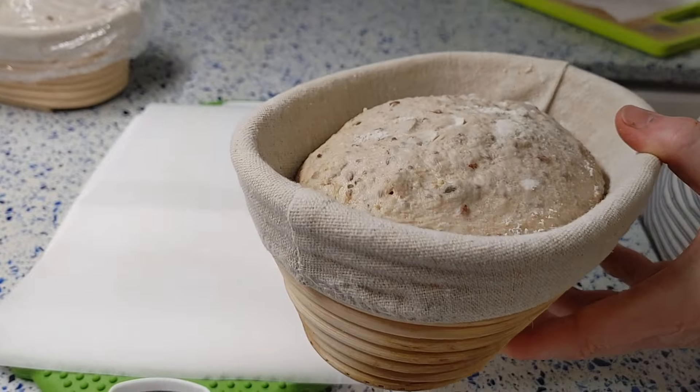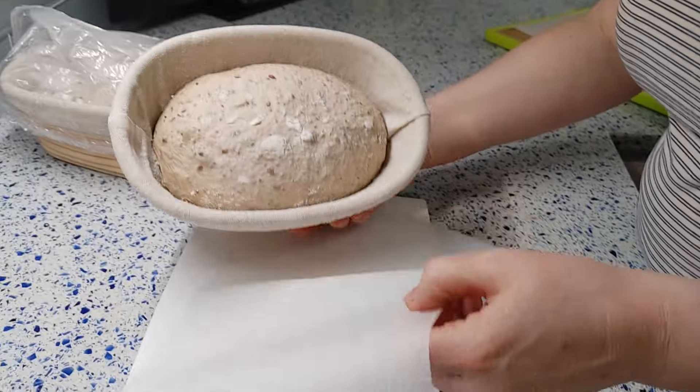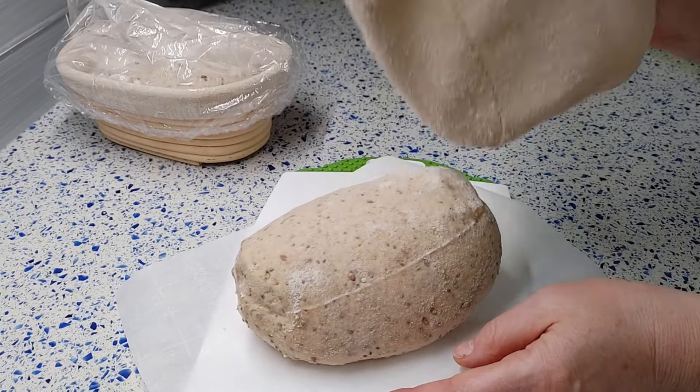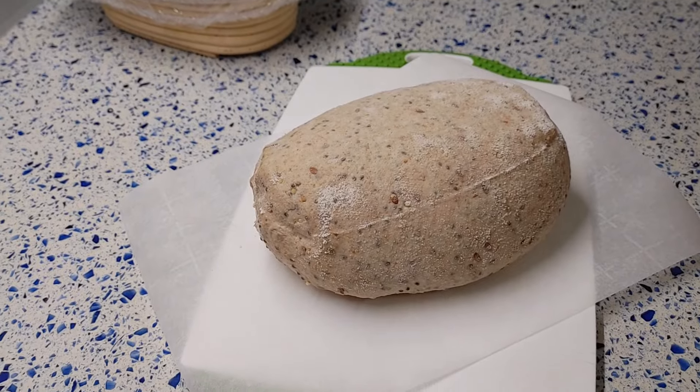After 14 hours of cold fermentation, I transfer the dough onto a piece of parchment paper and make a deep cut on the side at a 30-degree angle.